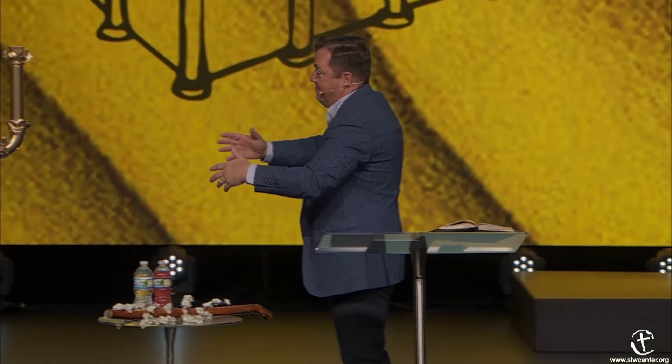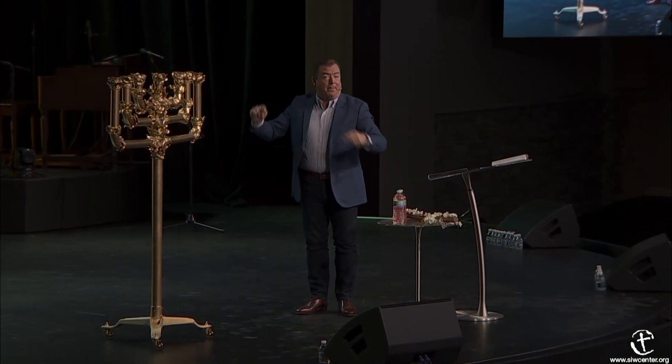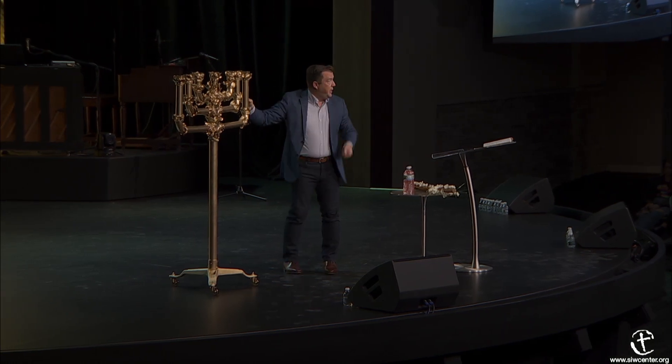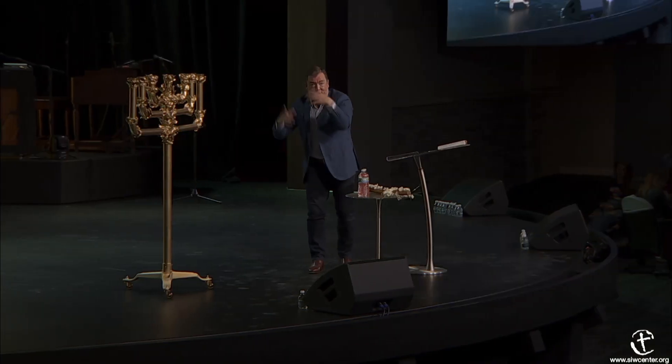God said, 'Every time they walk into the room and look at this lamp, I want them to be reminded that the high priest is the one who had something dead that came alive.' Every time they would look at the lampstand, it was an almond tree to remind them that something dead came alive—and Aaron was their type of the high priest.